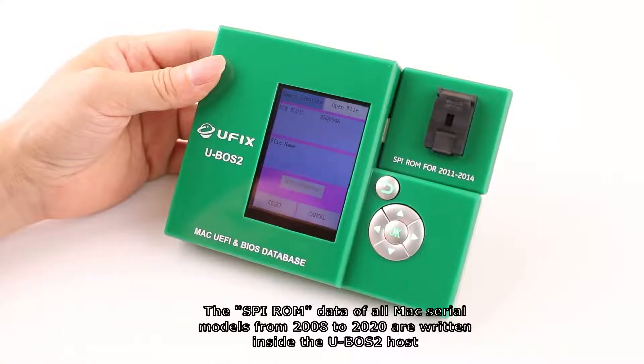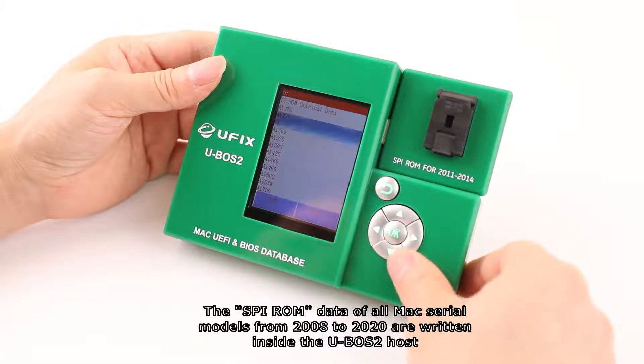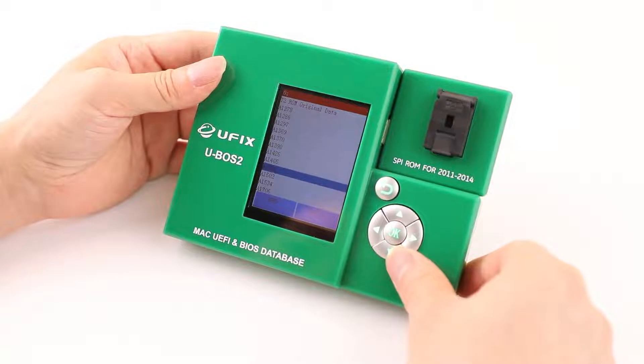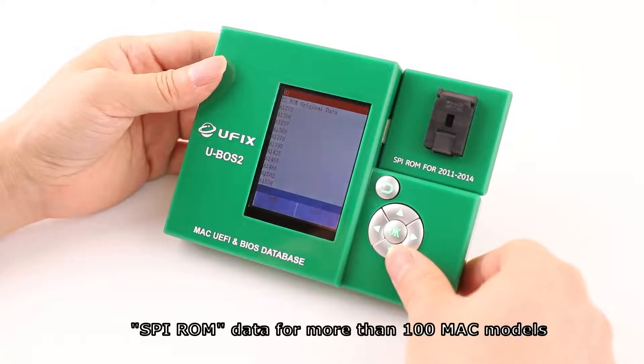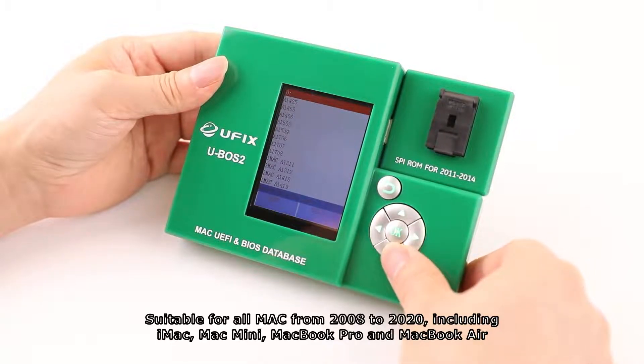The SVI-ROM data of all Mac serial models from 2008 to 2020 are written inside the U-VoS2 host — data for more than 100 Mac models. Suitable for all Macs from 2008 to 2020, including iMac, Mac Mini, MacBook Pro, and MacBook Air.